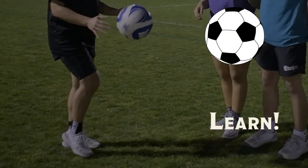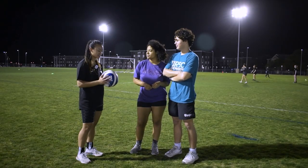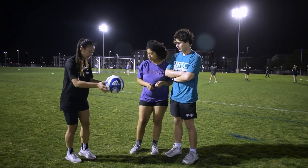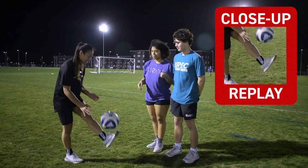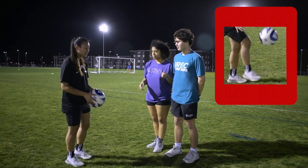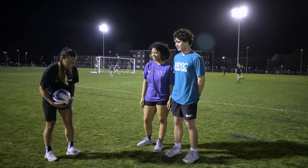We're gonna be doing juggling for a beginner. The important thing is to drop the ball and present the top of your foot. You just go this side, this side, and you keep switching it. Once you master that part, you'll go one, two, one, two.